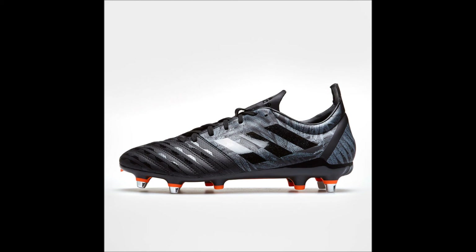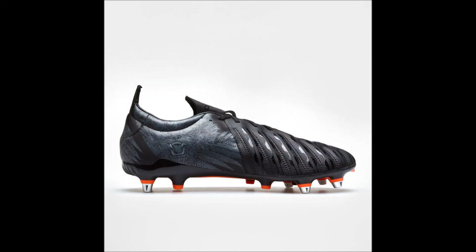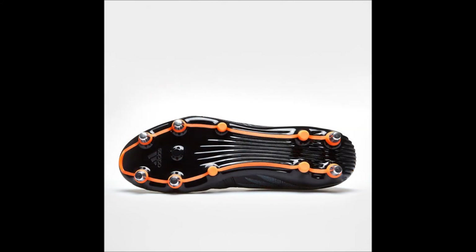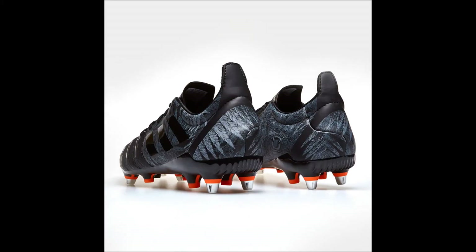As we move on to looking at the penultimate pair of boots in this video, it is my pleasure to introduce a pair of the core black and solar orange version of the Malice SG from the All Blacks Pack — the brand spanking new pack recently released and as worn by the representatives of the All Blacks sides that participated in last year's Rugby World Cup. You can pick up a pair of these great boots for $78.83 New Zealand dollars from lovellrugby.co.uk. These are such comfortable boots that you'll never want your feet to leave them, and they're worth their weight in gold.